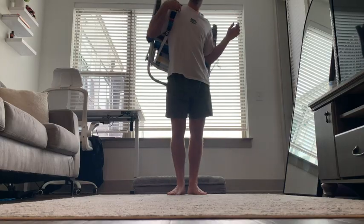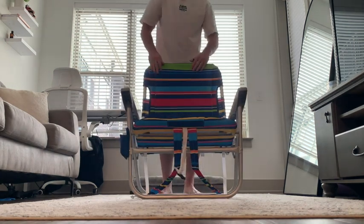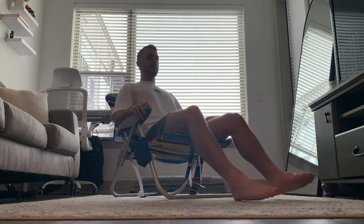Let's review the Rio Beach Folding Chair Backpack. As we can see here, it's really easy to transition this from a backpack to a chair that you're sitting on. And I gotta say, it is super comfortable.